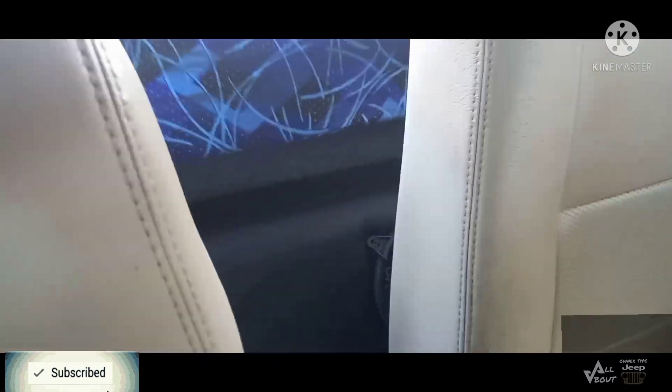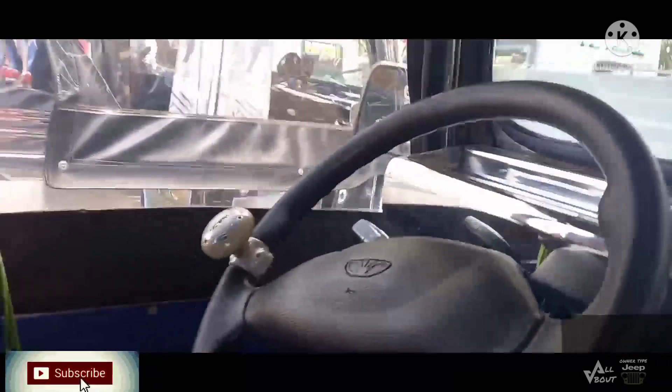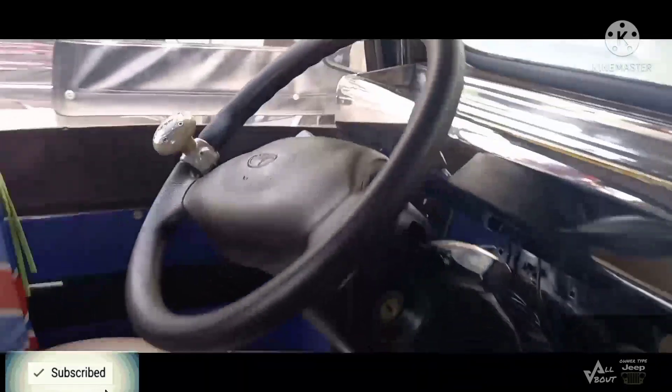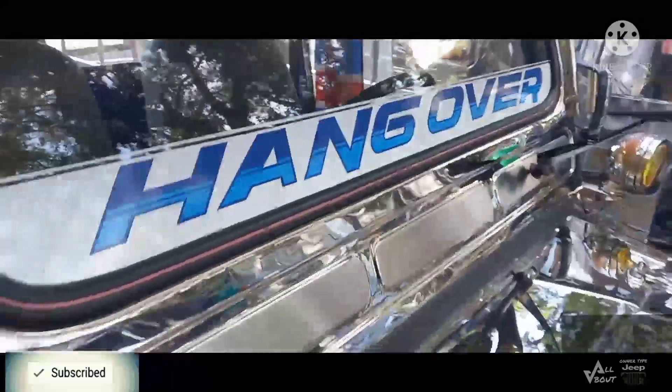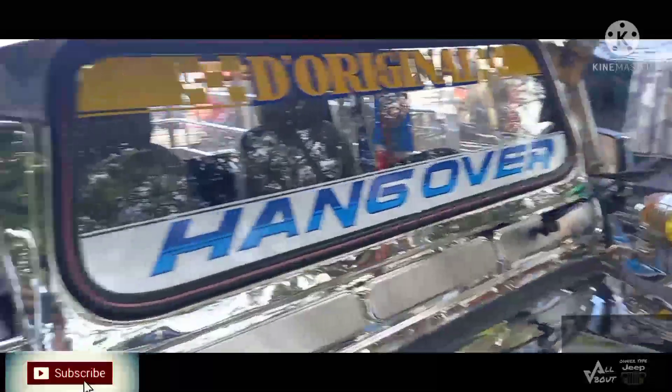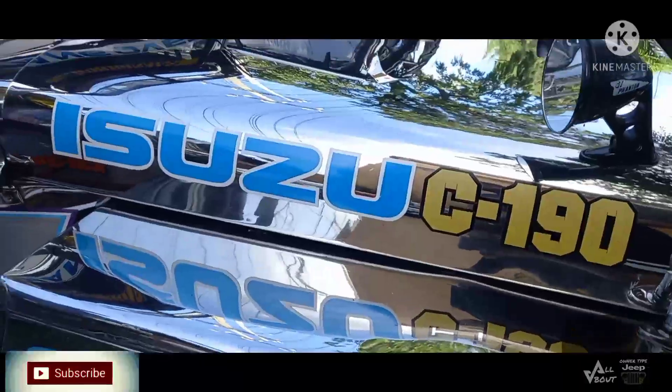Ayan ang kanyang loob. Manibela niya surplus Japan. Kariwang-sariwa. Ayan ang kanyang windshield. Ang engine naman nito ay C190.